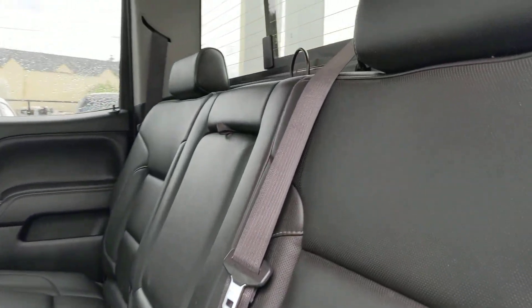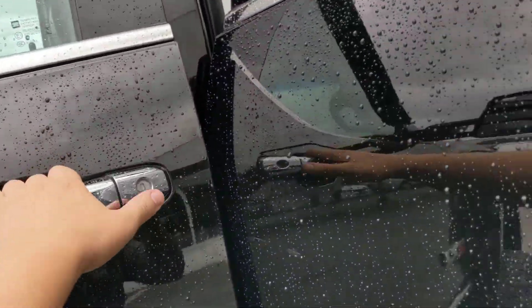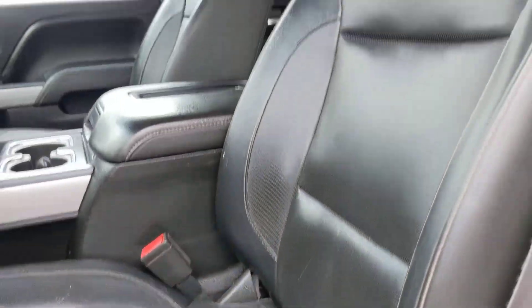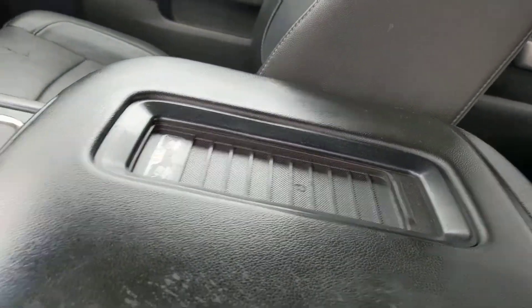Super nice. You've got the rear slider, sunroof up there. Paint is in very nice shape. A little bit of wear on the driver's seat there. Wireless charger.